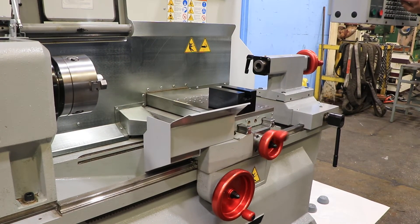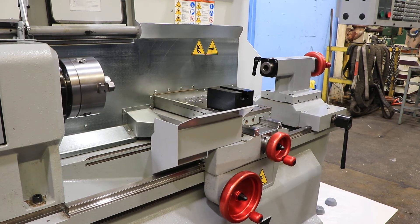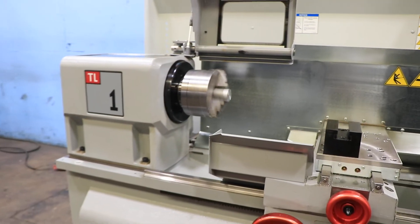This machine is super quiet, very low hours, original paint. It's a 2,000 RPM spindle speed max.